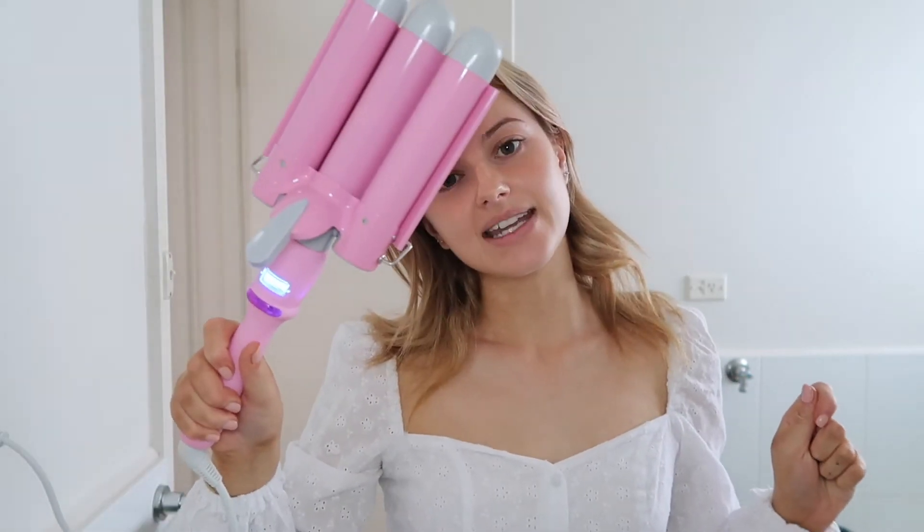Hey guys, Holly Dexter here and I am back with another little video to show you guys how I style my hair with the Mermaid Hair Tool. This is a sponsor for Miss Universe Australia for 2020 and I can't wait to show you guys how I use it.